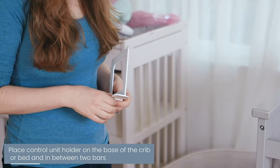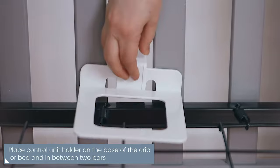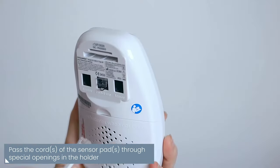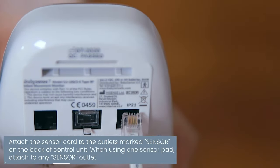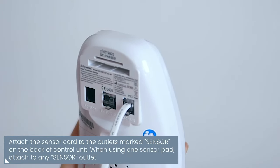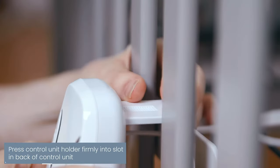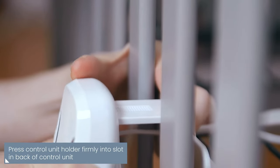Place the control unit holder on the base of the crib and in between two bars. Pass the cord of the sensor pad through the special openings in the holder. Attach the sensor cord to the outlet marked 'sensor' on the back of the control unit.